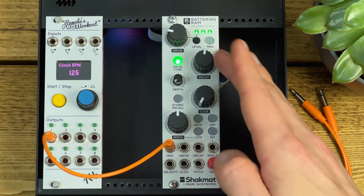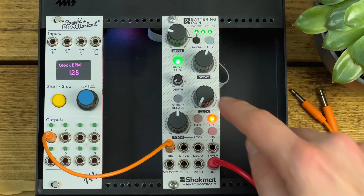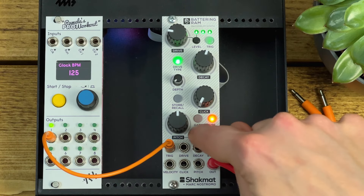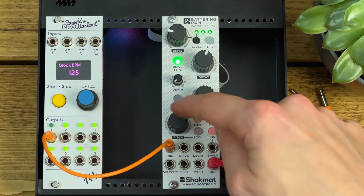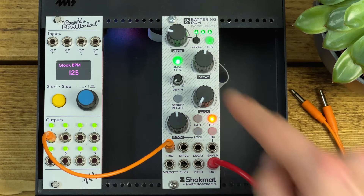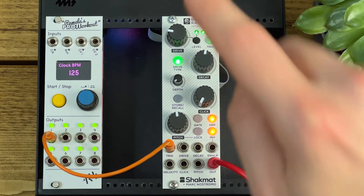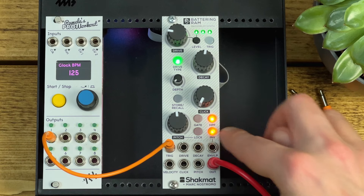Gate mode is more useful if you're using it as a bass voice. The HPF button is a high-pass filter that rolls off everything below about 30 Hz — useful for removing inaudible content that takes up energy and headroom; I normally leave that on all the time. Lock will lock the pitch and it becomes an octave switch depending on where it's set. The invert button relates to the envelope output, which gives you a copy of the CV envelope used for amplitude on the Battering Ram. If you press invert, it will invert that envelope, either giving a high offset that the envelope ducks, or producing negative CV when the envelope is inverted.